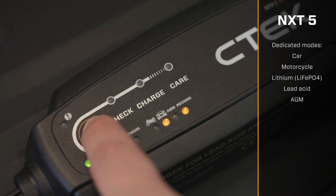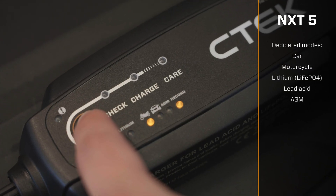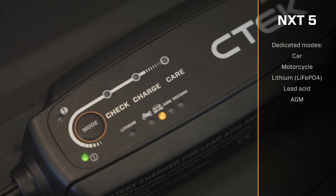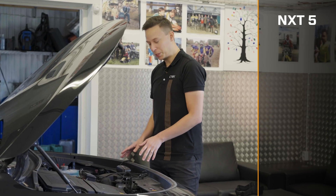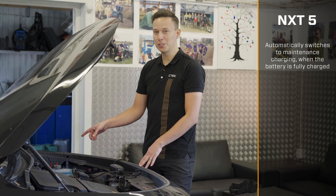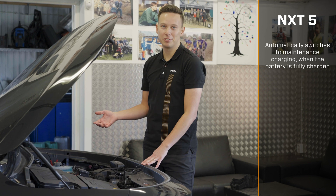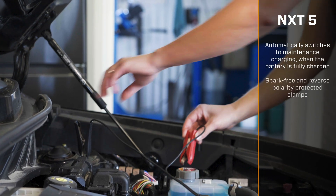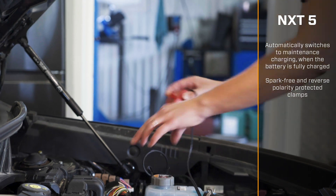It's got dedicated modes for cars and bikes, for lithium, lead-acid and AGM batteries. Once you've started it, it runs completely automatically. You can just leave it connected. It even switches to maintenance mode automatically when the battery is fully charged, so there's no risk of overcharging, even if you leave it connected for long periods. The clamps are spark-free and reverse polarity protected, so you can use them safely and confidently.